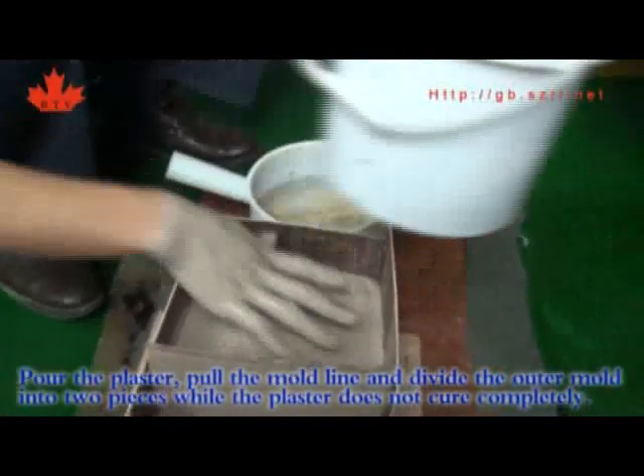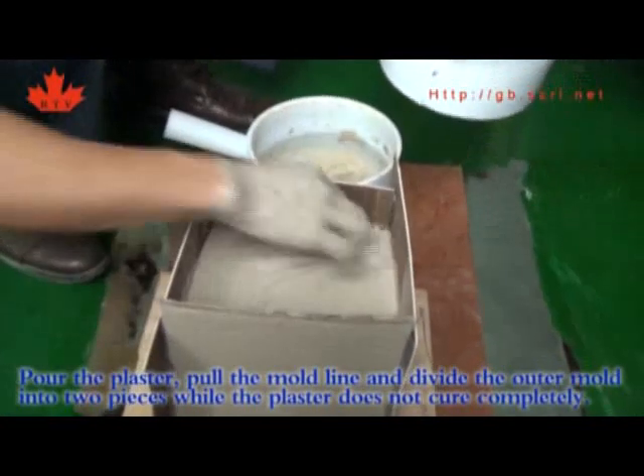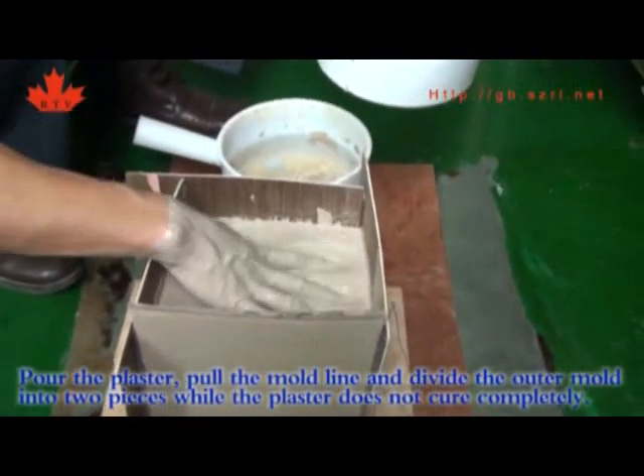Pour the plaster into the mold. Along the mold line, divide the outer mold into pieces while the plaster has not cured completely.